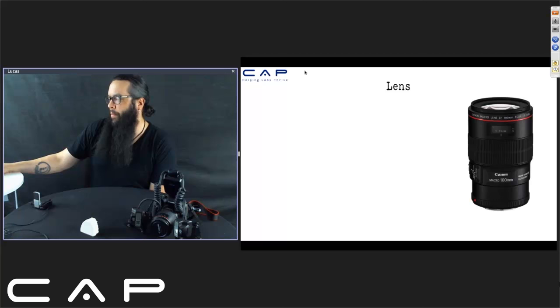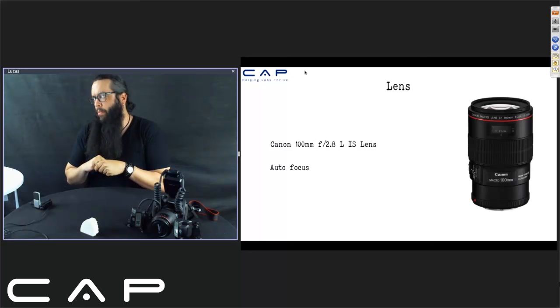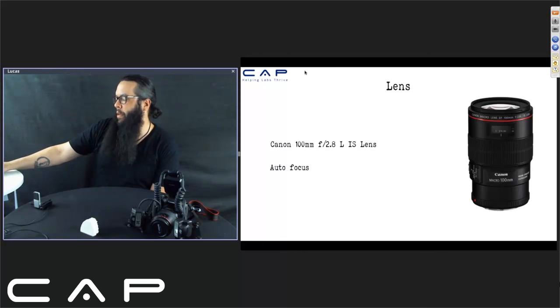For the lens, I use autofocus. A lot of people say you have to use manual focus, but I don't use a tripod — I like to hold my camera so I can freely move around the model and take different angles. Autofocus works best for me. If you're going to use a tripod, with cool lighting systems and mirrors, then you might want to consider manual focus to get that sweet spot where you want it.